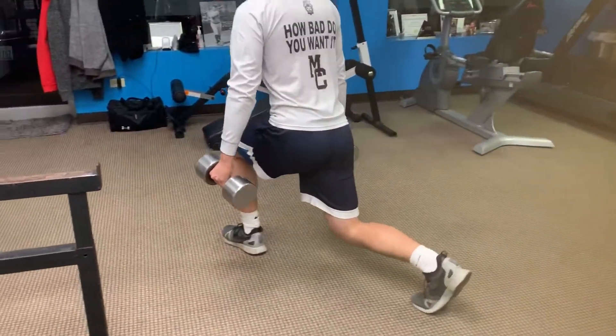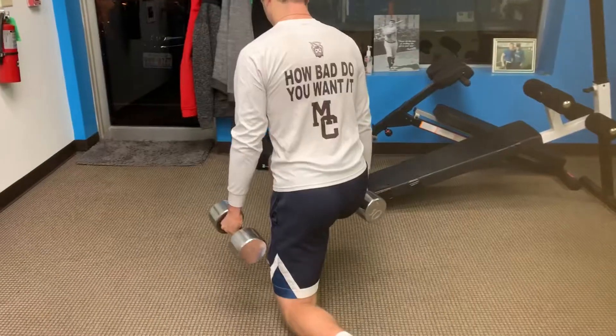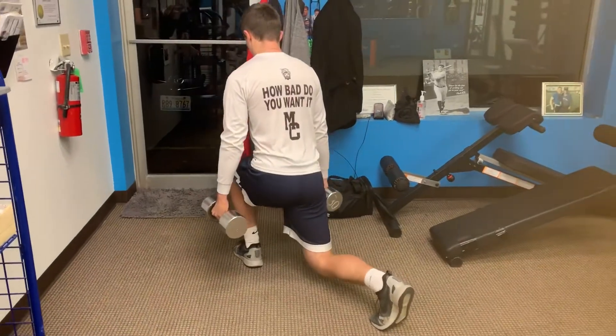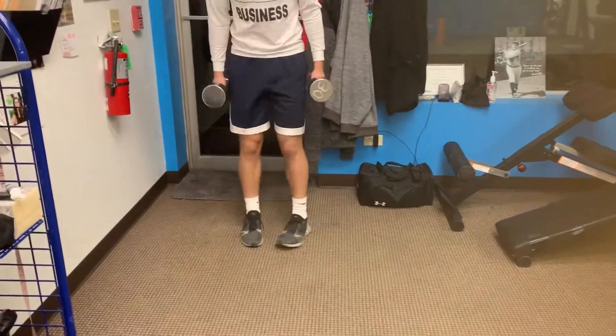Atta boy. Four slow micro reps. And four, and three, and two, and up. Turn around. Alright, one more time with that right leg out.